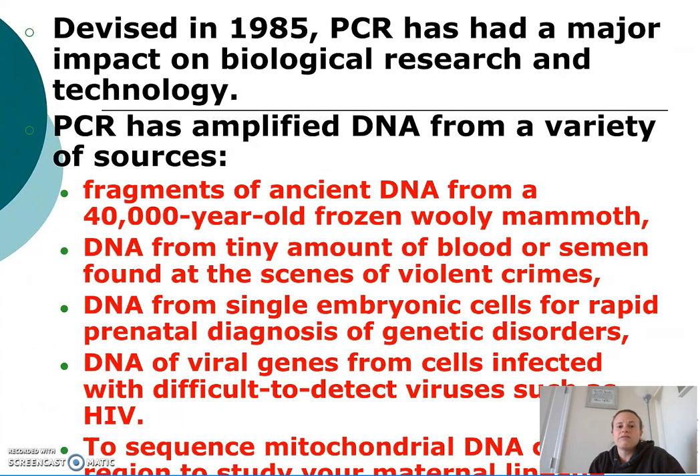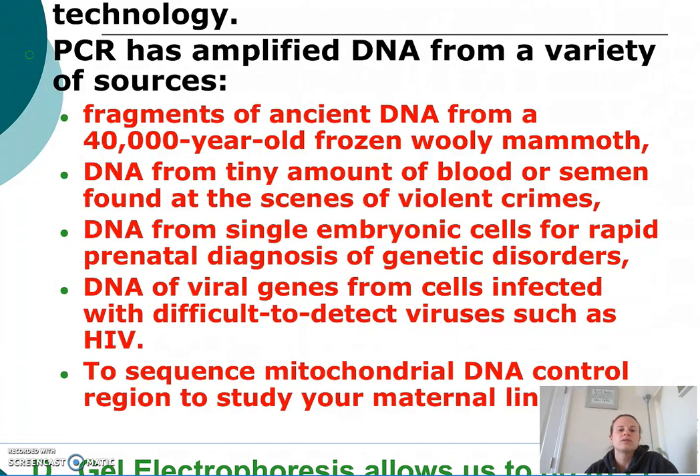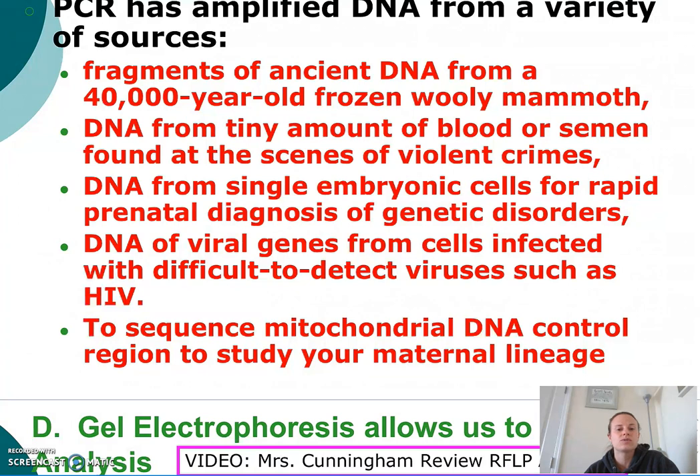PCR was devised in 1985, and since then it has had applications in various areas of society and science. For example, PCR has been used to amplify DNA fragments found in a 40,000-year-old woolly mammoth, at crime scenes, to diagnose genetic disorders from a single embryonic cell, and to detect viral genes from cells infected with difficult-to-detect viruses such as HIV. PCR has also been used to sequence mitochondrial DNA so that people can study their maternal lineage. As you can see, PCR has a vast variety of applications within science and society.